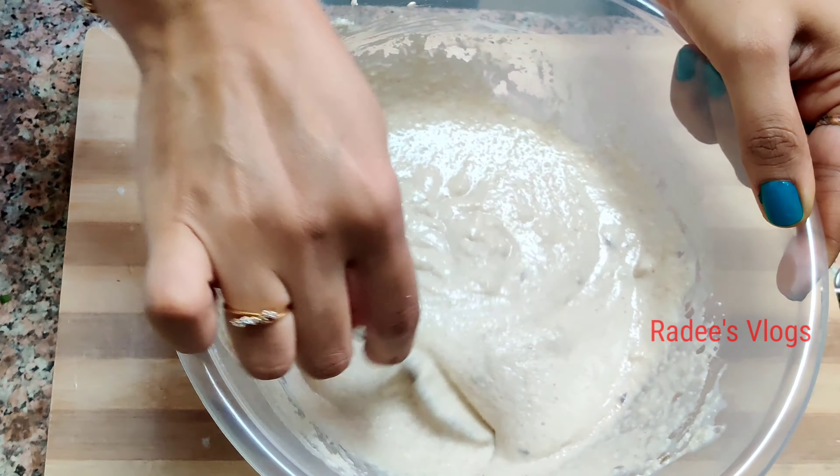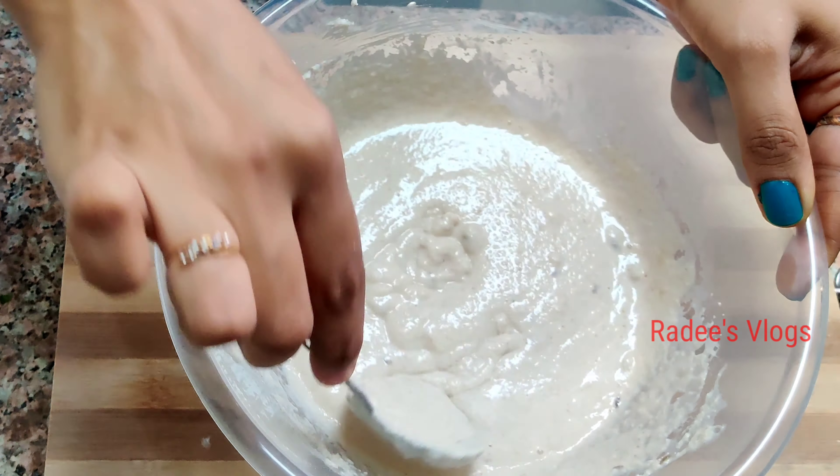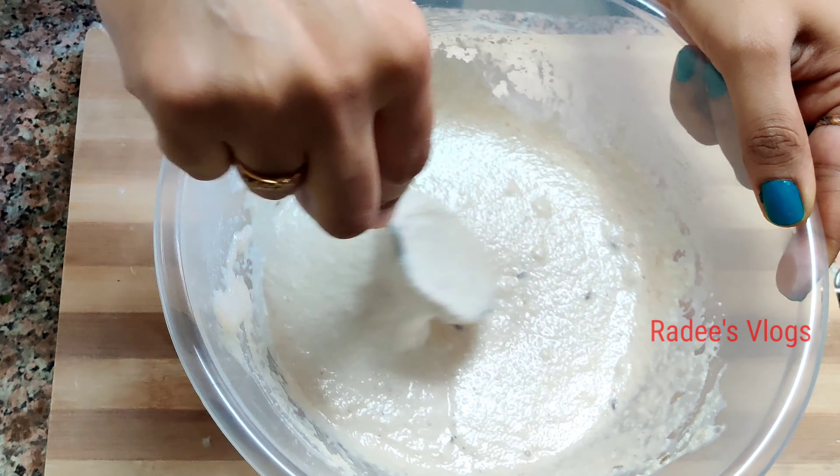I will add some cumin seeds here. Now we have the batter ready — this will be poured directly.